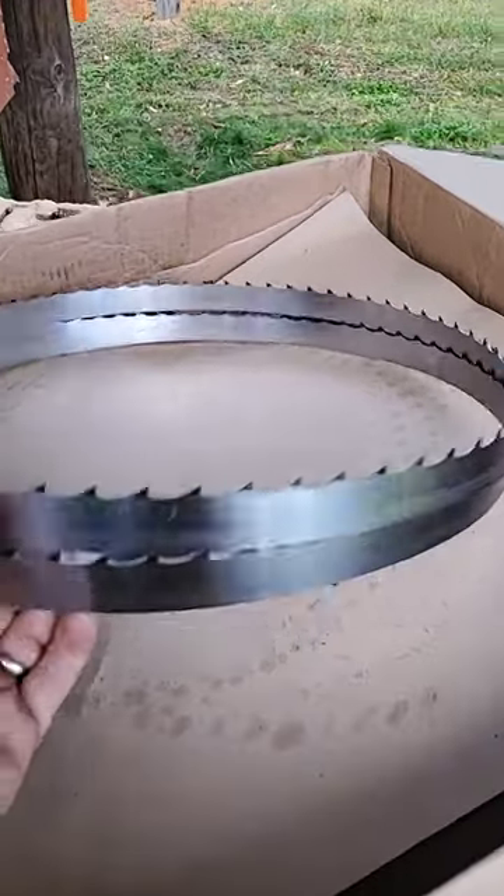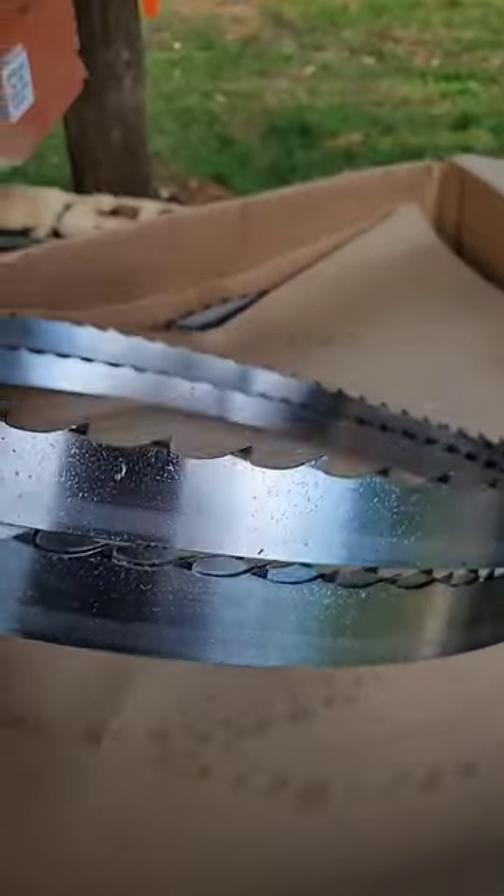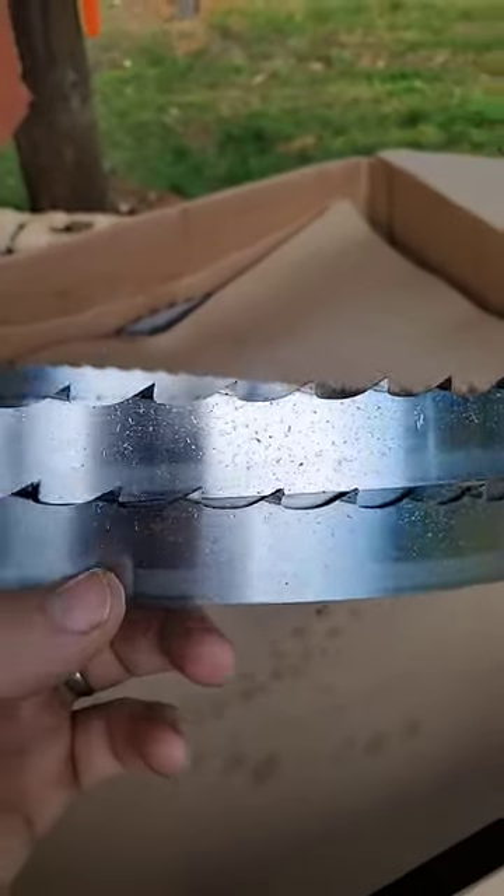We're going to go over all the ins and outs of this blade, how it performs cutting in different types of wood. We're going to mostly be cutting hardwood, but we're also going to show the cut quality in softwood.